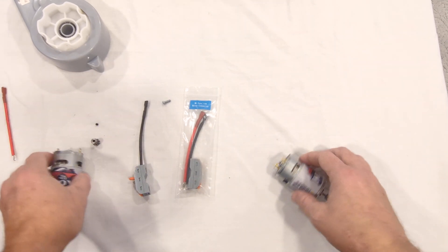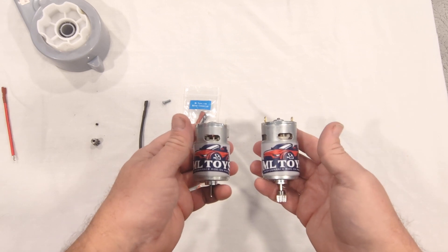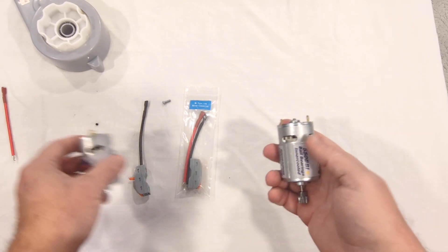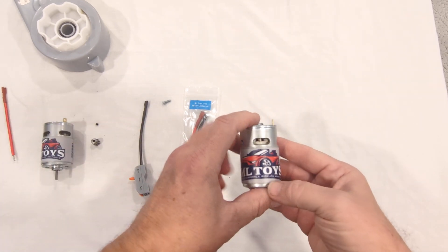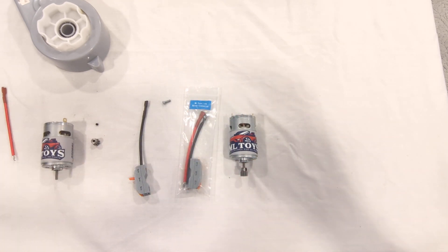And that's all it takes to put in the ML Toys Stage 1 Motor Kit. You can run these motors on 12 volts or 18 volts. If you're running 18 volt, we have an SLA battery upgrade. If you want to use lithium batteries, we do have a proper lithium upgrade kit for it — another innovation from ML Toys.